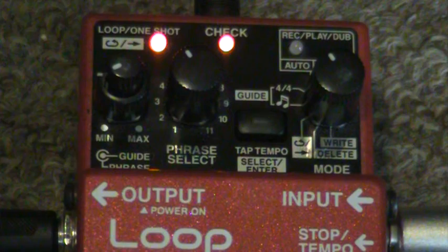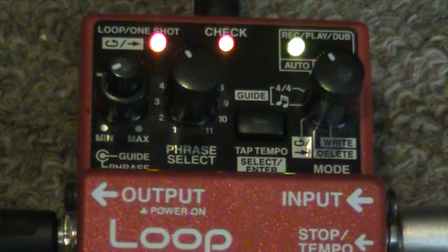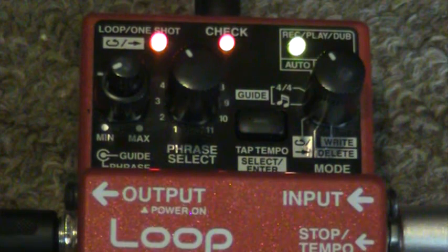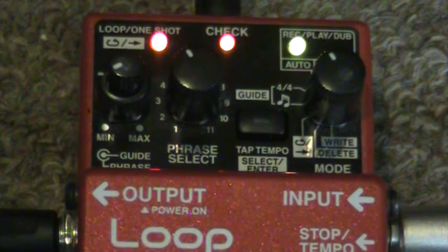There we go. Just like that. That's all there is to it. And I imagine if I strike the pedal again, it'll just play it once more. I guess I can start it over again by hitting the pedal again too. So if I just want to do an extra solo, I can just do that. And I can start it over in the middle if I screw it up.